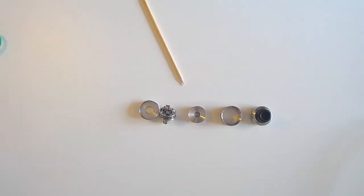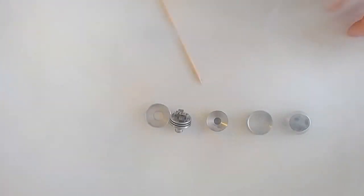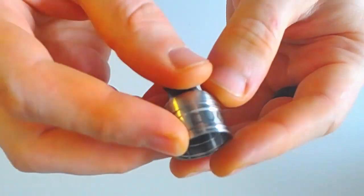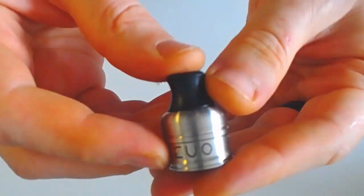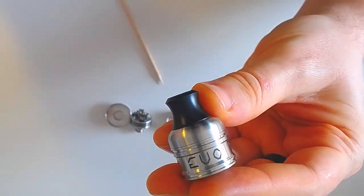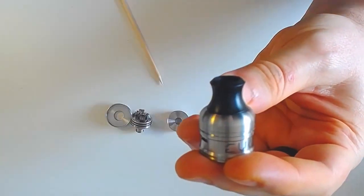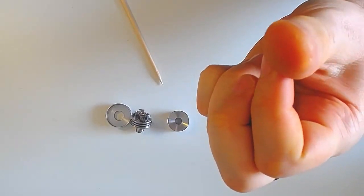On va zoomer un petit peu et partir sur le Top Cap. Le V2 arrivait comme ça — tout ça n'était qu'une pièce, le Top Cap. Il n'y avait pas de Cyclope — donc grosse nouveauté, deux Cyclopes sur les côtés. Niveau design, c'est sensiblement le même que le V2. Juste le DripTip qui a été revu niveau design et qui est à mon sens beaucoup plus sexy, même si le DripTip du V2 était sympa avec sa forme de punaise.